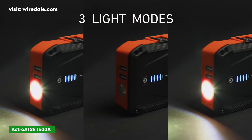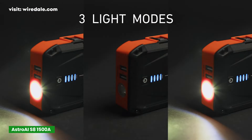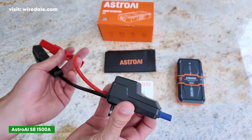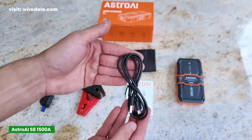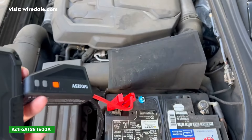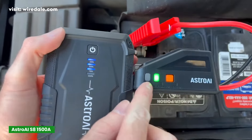It has a 3-mode flashlight, so you can switch between Steady, Strobe, and SOS modes depending on your needs. Every little thing helps. When you're stuck in a tough situation, the quality of the clamps and cables are solid, have a good grip, and you won't feel like they'll break after a couple of uses — they're sturdy enough to get the job done.